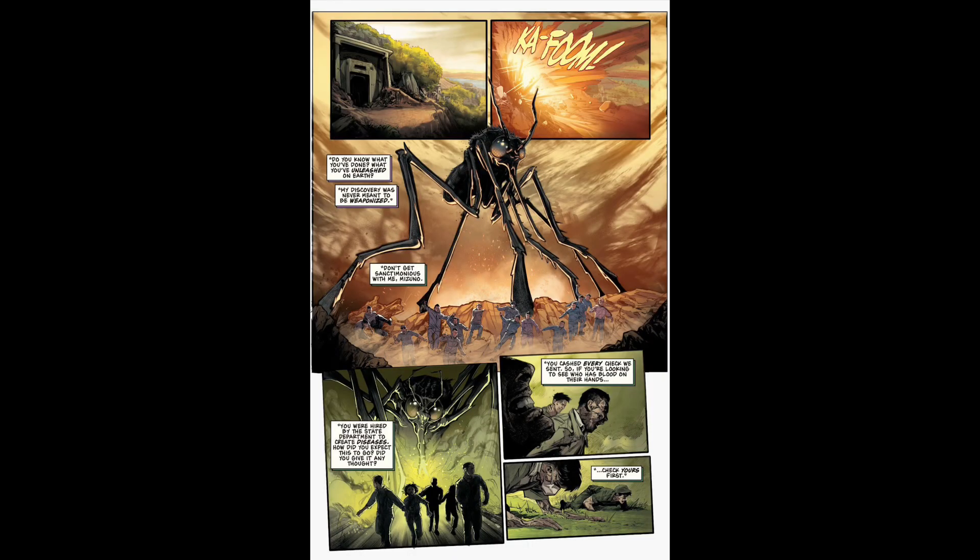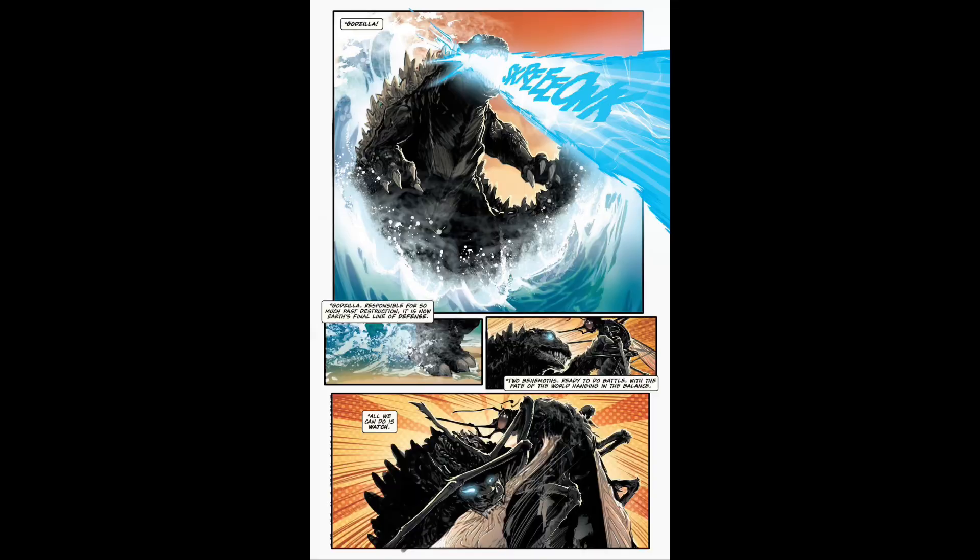'Contagion' by DiDio and Jones was actually really interesting. It's about a scientist who creates a virus, and the virus gets out in the form of a giant mosquito that can kill people. Basically it's Godzilla to the rescue. I don't want to reveal the ending, but it has a great twist ending — one of those 'be careful what you wish for, because it may not turn out well' kind of stories.